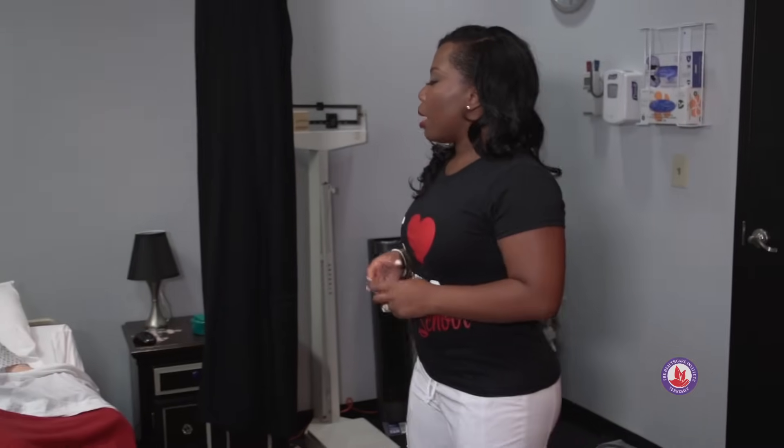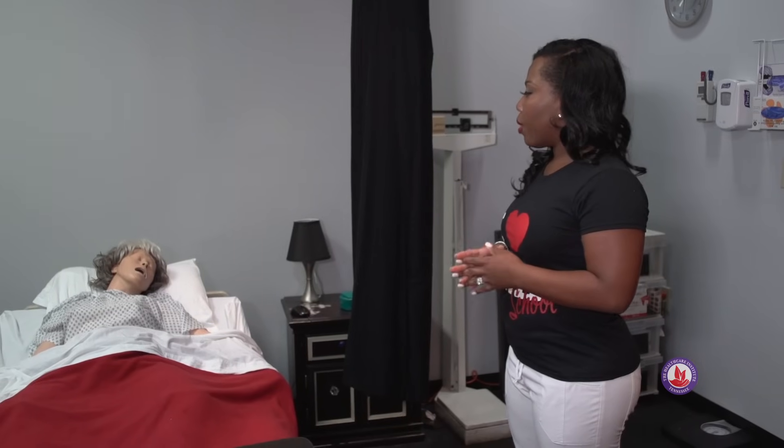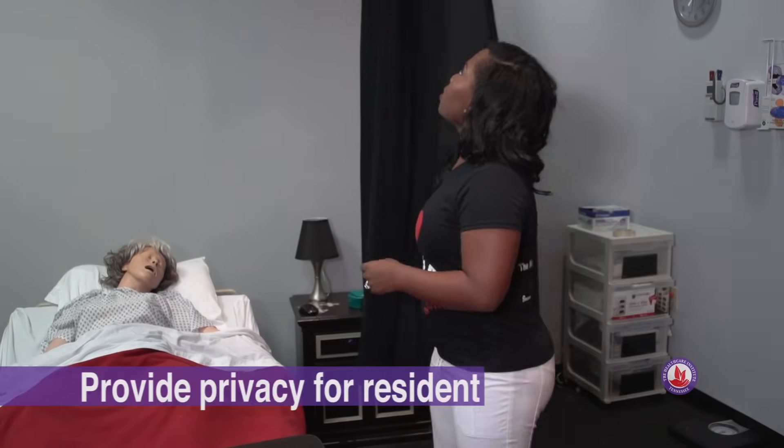Good morning, Ms. Dolly. My name is Katrina. I'm your nursing assistant today. I'm going to empty your urinary drainage bag, but before I do that, let me wash my hands and I'm going to provide you some privacy.